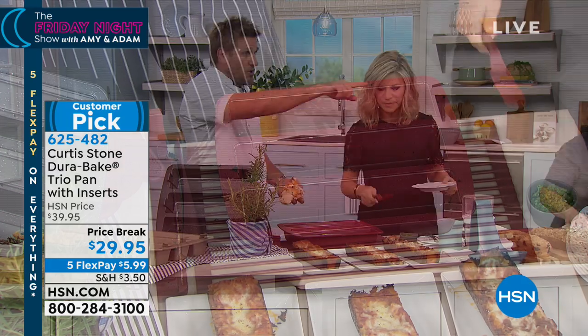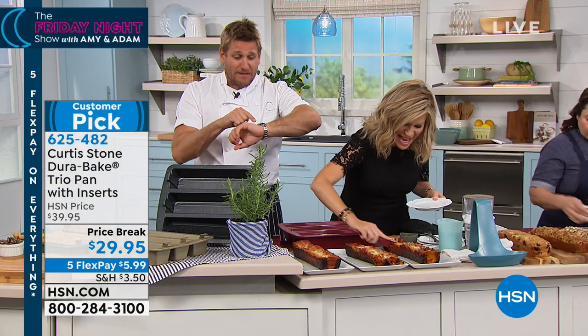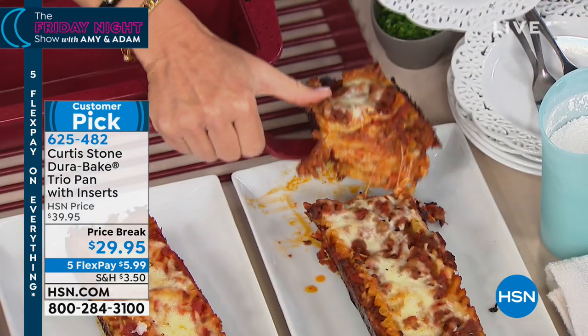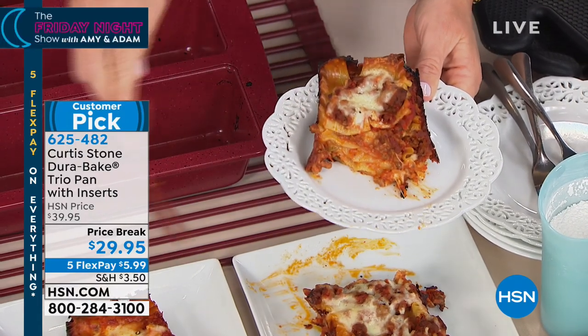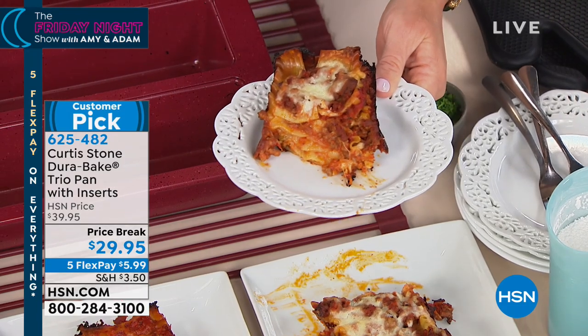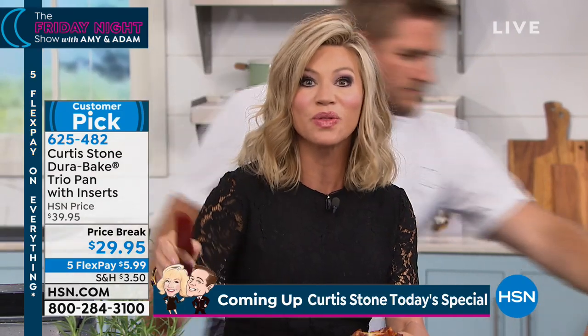We have a bakeware sale — it's going for another ten minutes. It's not the Today's Special tomorrow. We are going to sell out of a ton of this stuff. So if you're interested in bakeware, now's your opportunity to get it. Imagine doing lasagnas. We're going to be sharing with you quiches. There is nothing like DuraBake. I have an entire Chef Curtis Stone kitchen. It's performance cookware — you're not finding this anywhere else. Think about Easter: maybe you're going to be doing different types of breads, lasagnas, or quiches. You're using the same pan, so instead of having all these different pans, it all goes into one.